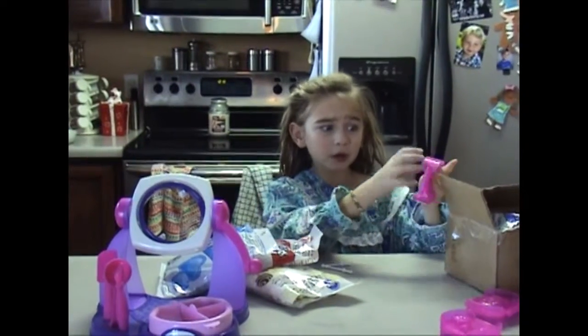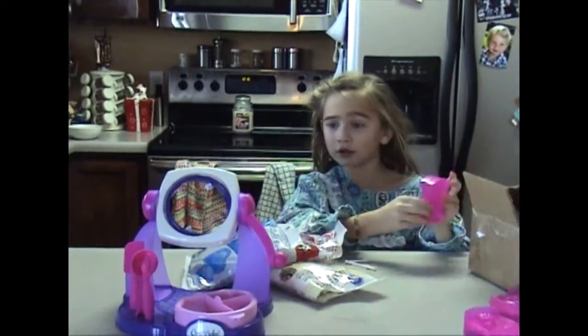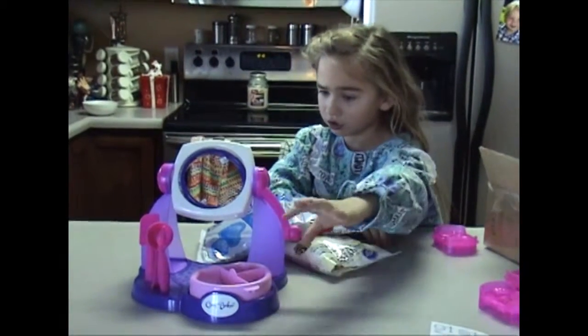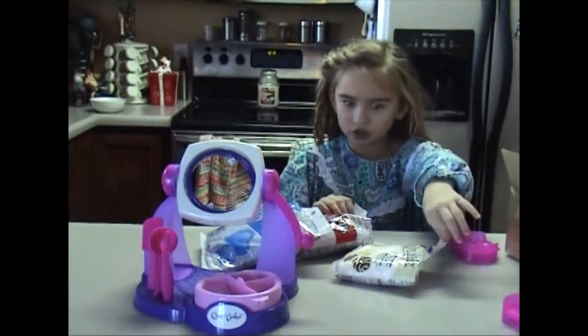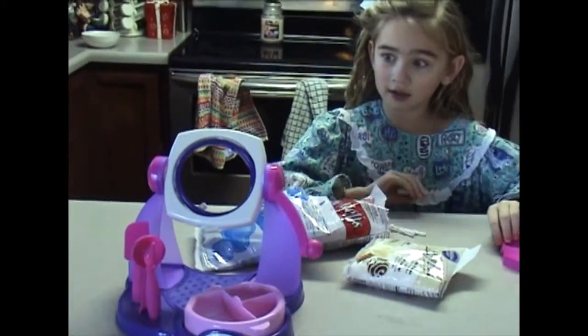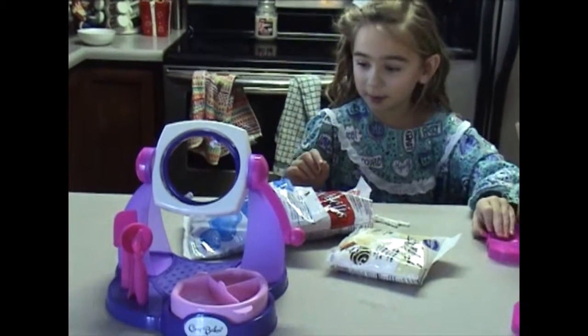I picked the cupcake and the candy or popsicle mold. My mom got the chocolate maker ready and put hot water in there. I chose blue, red, and white or yellow for the chocolate.